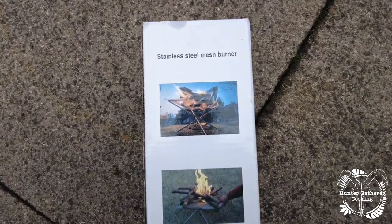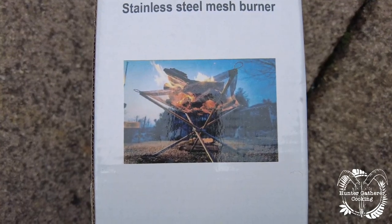Good morning YouTube, welcome to Hunter Gatherer Cooking. It's a Sunday morning, the weather isn't as good as it's been but it's not raining, so I thought it's time to review this product.